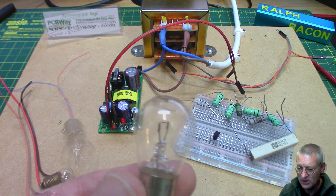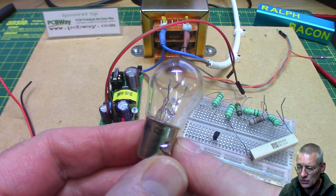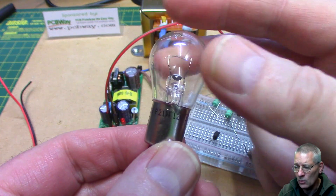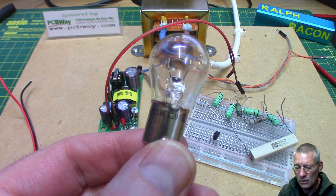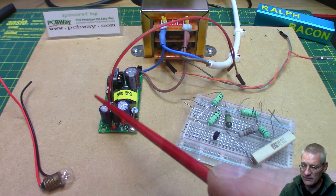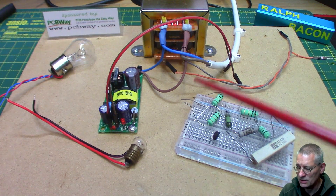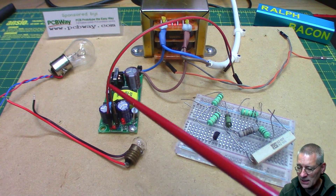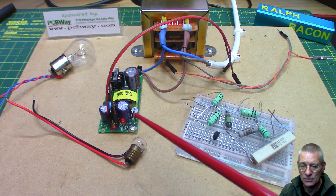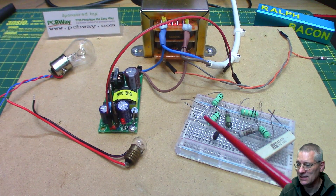There is a problem: this incandescent bulb I was using is a 21-watt, 12-volt device, drawing about 1.7 to 1.8 amps — too much, since this module is a 1-amp device. So I've got to concoct a circuit with some resistors to cut the power draw down to about an amp to prove this can actually deliver that amp. Could be a bit of a challenge. Let's see how we get on.